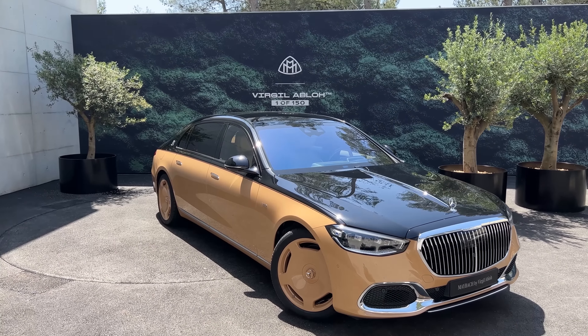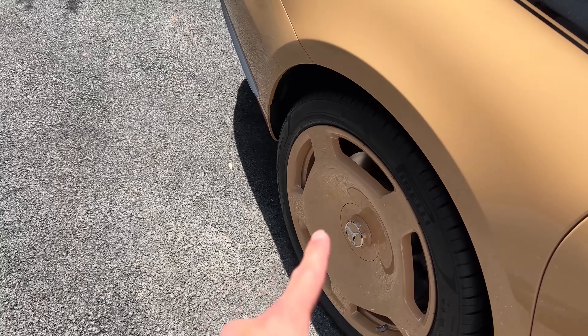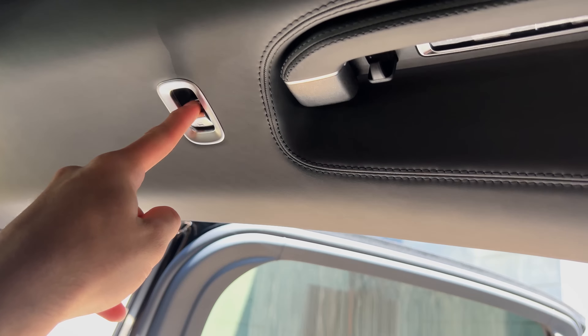One of the last projects that Virgil Abloh worked on. I love the look of these wheels — how do you guys like them? Maybach, Virgil Abloh, one of 150. There we go, it moves back in, you see that.